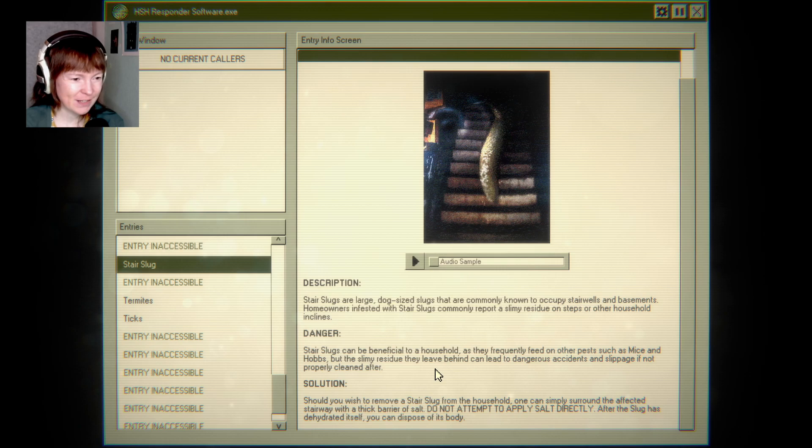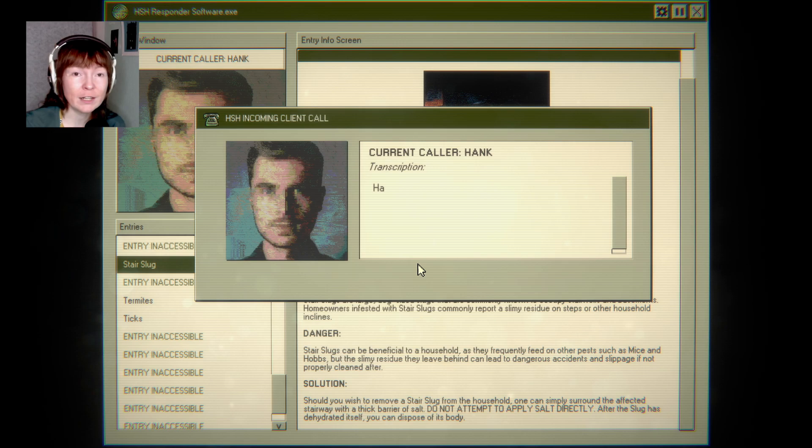Stair slug! This is a stair slug. Stair slugs are large, dog-sized slugs that are commonly known to occupy stairwells and basements. Homeowners infested with stair slugs commonly report a slimy residue on steps or other household inclines. Stair slugs can be beneficial to the household, as they frequently feed on other pests such as mice and hobs.